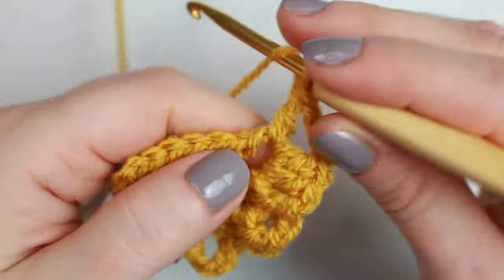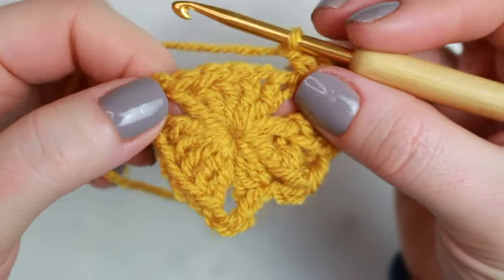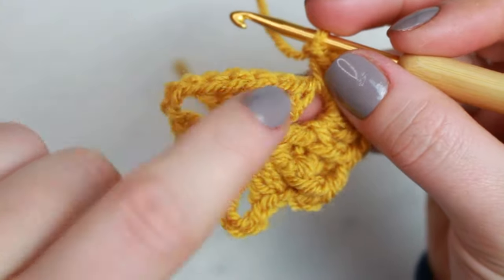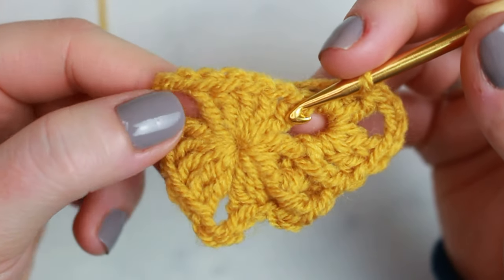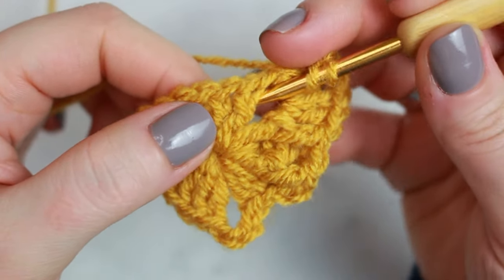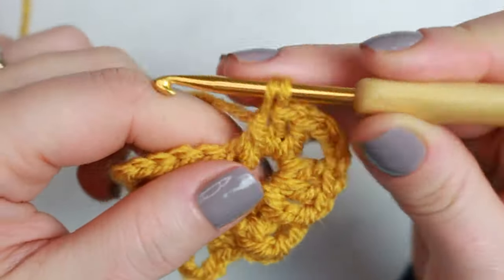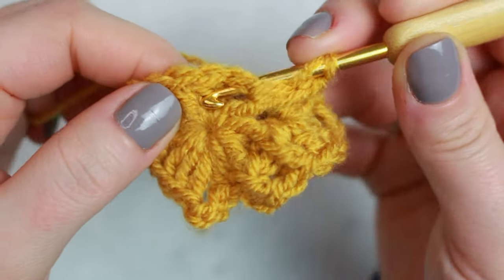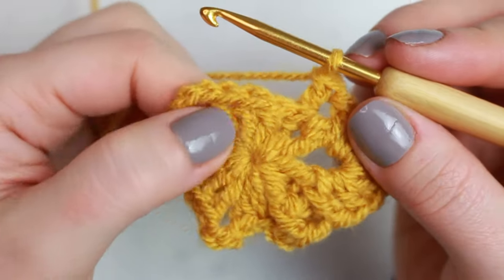Then do two more double crochets into that same chain three space, and now we go into the other side of the triangle. Here we have all five double crochets. We always start with a front post double crochet, then back post, front post, back post, front post. Wrap the yarn around the hook, insert your hook underneath the post, pull up a loop, and complete the double crochet.